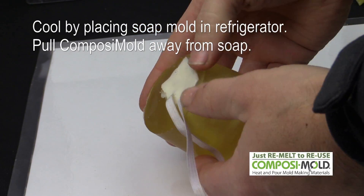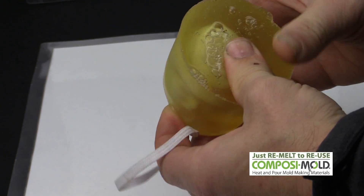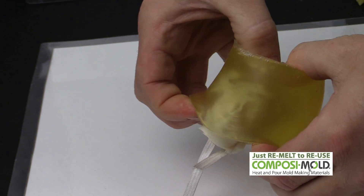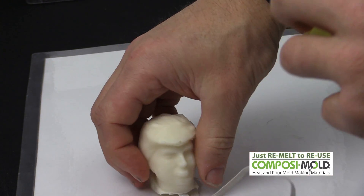This is then put back into the refrigerator to cool and the part will be ready shortly. We then extract the soap from the mold by peeling the composite mold away from the soap and then pressing the shape out. If necessary, you can use scissors to cut a parting line.